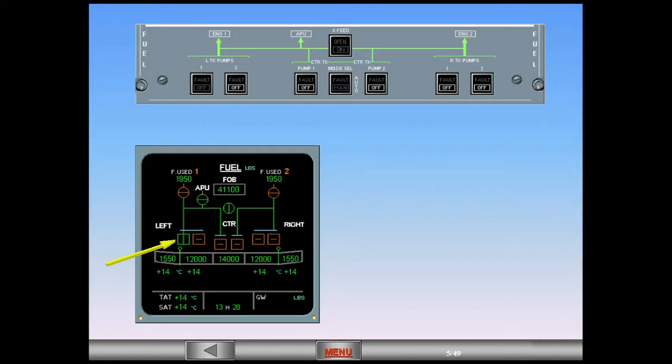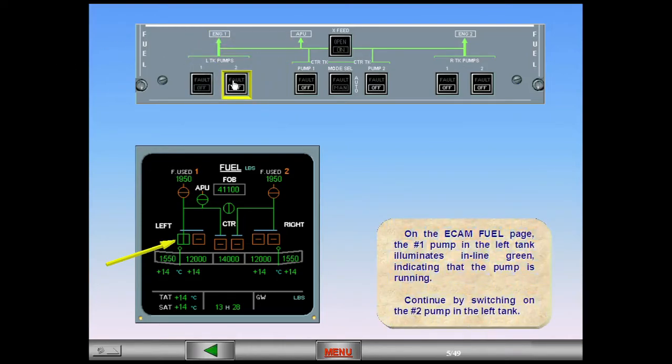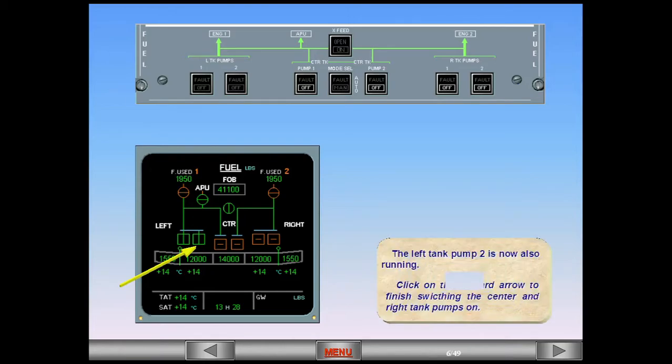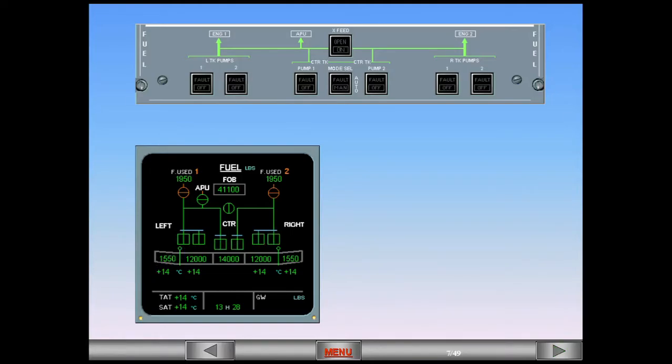Continue by switching on the number two pump in the left tank. The left tank pump two is now also running. Click on the forward arrow to finish switching the center and right tank pumps on. All the pumps are now running.